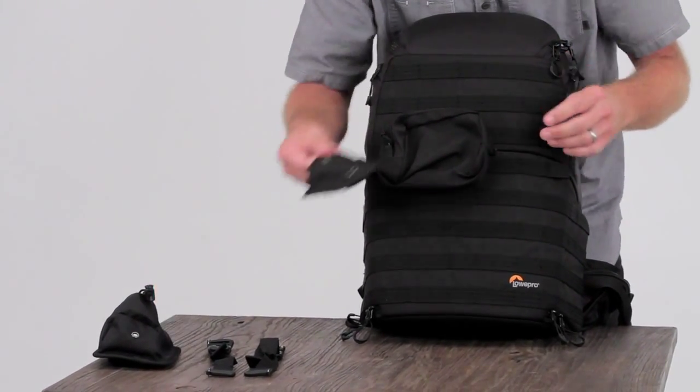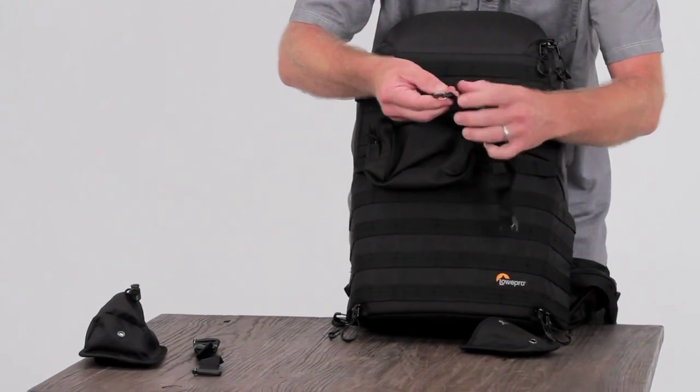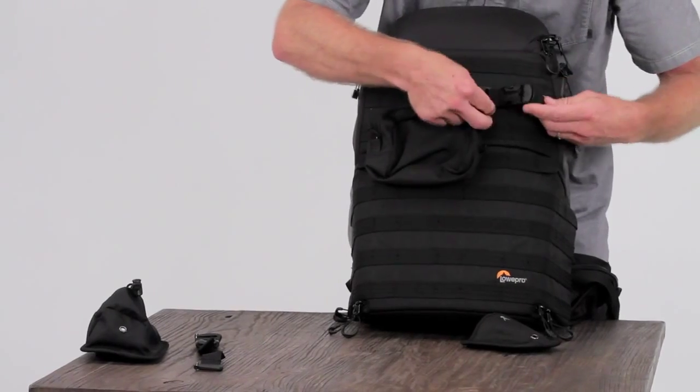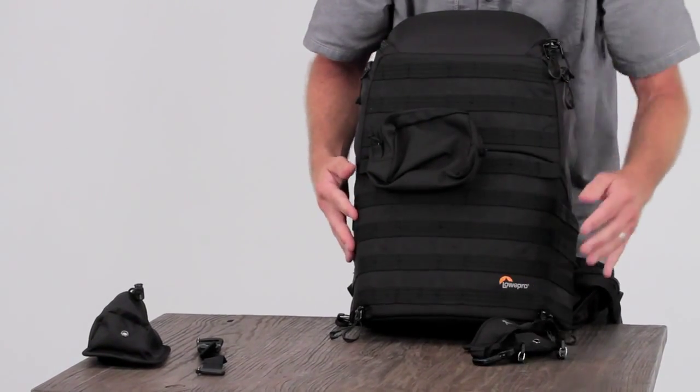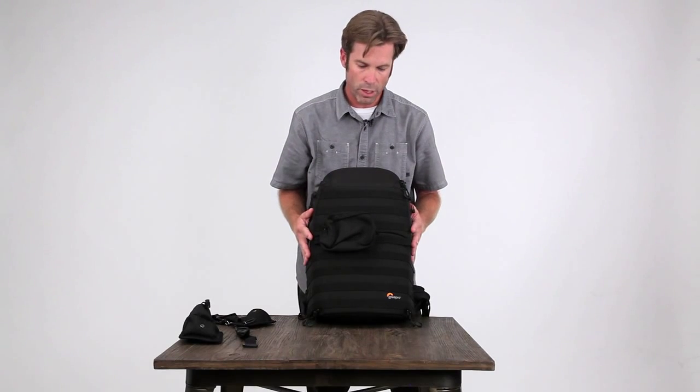Another example is for a tripod — you would have a tripod foot, and then these straps with a locking cam and metal clip that you can feed and attach to these different points. It's all about versatility and setting up for how you want to move.